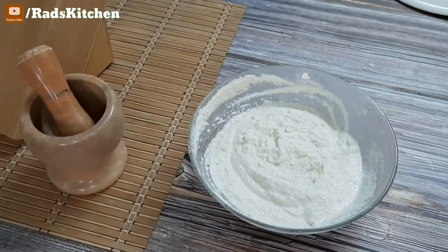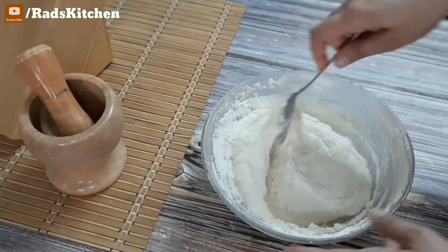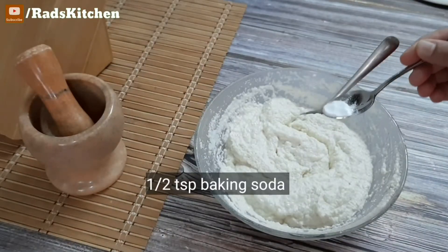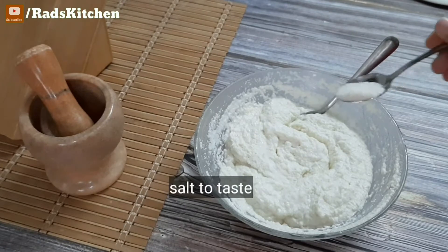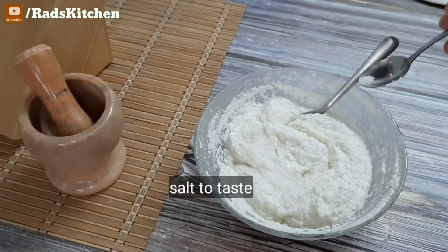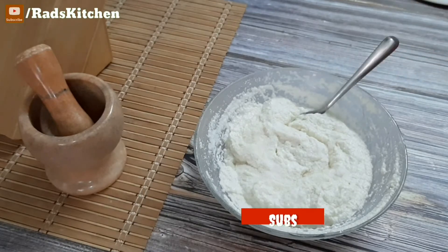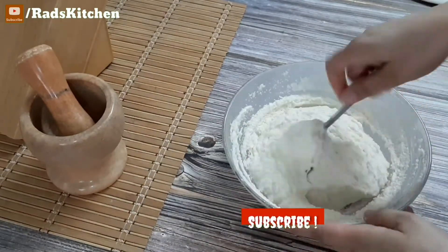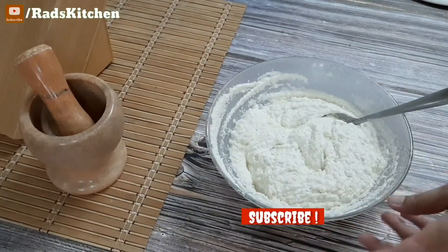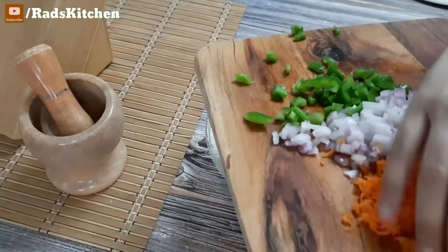Let's check the batter now — you can see that the suji has absorbed well. This is a very simple, easy, and healthy recipe, perfect for breakfast. It's high in protein and fiber, healthy and filling. So it's a perfect breakfast option.